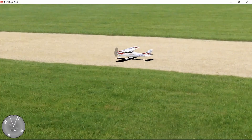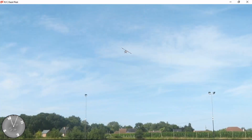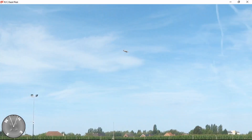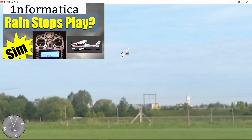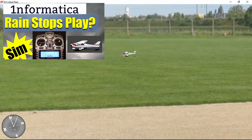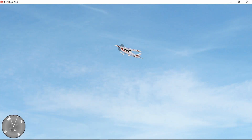The weather's been pretty lousy recently so I've been playing some more with my simulator. This is a very basic simulator but it suits me — it manages to capture my flying style really well, especially the landings. It takes less time to walk out and bring it back.